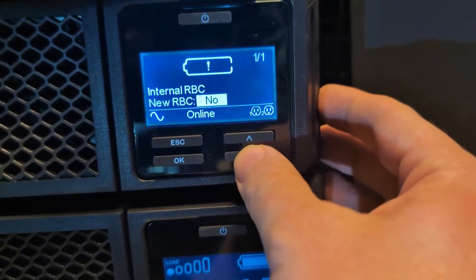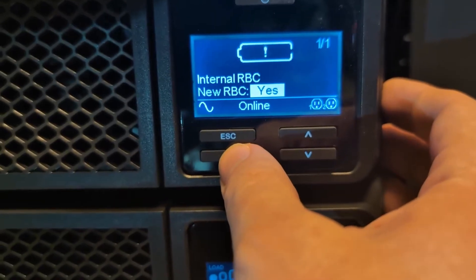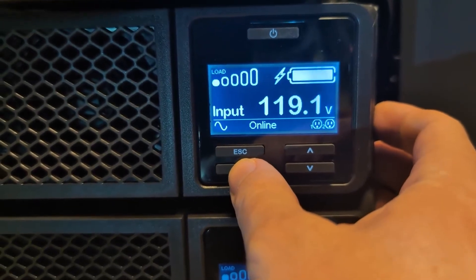With the new battery installed, we're going to go ahead and say yes to new RBC and then hit OK. That should automatically set the install date.